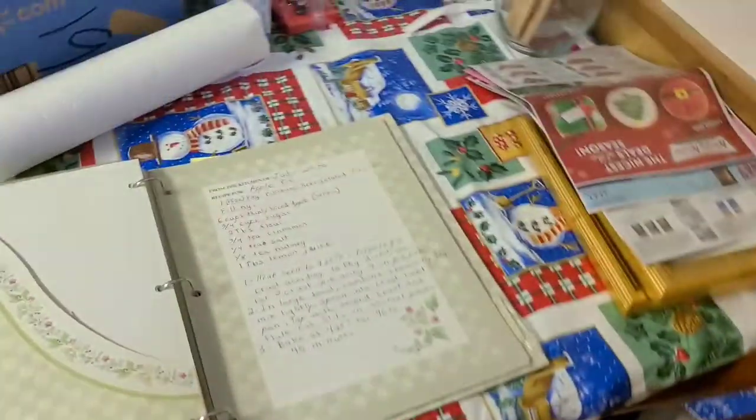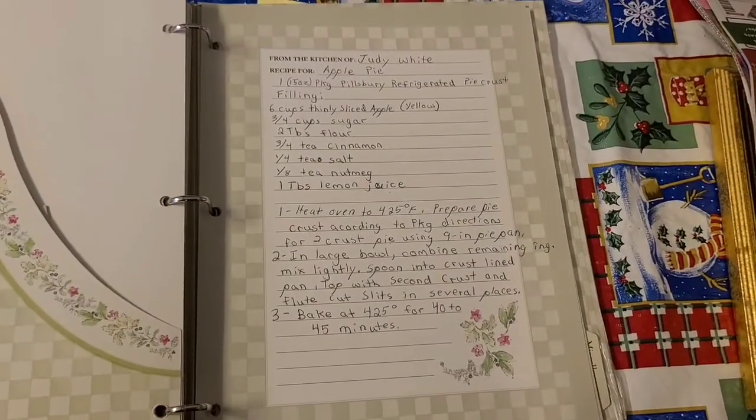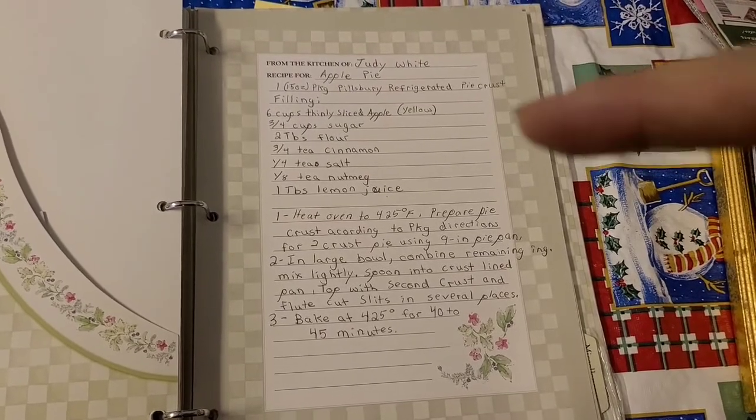Okay, I am here with another video. I am doing apple pie from scratch, except I'm not going to do the crust — not worth doing the crust. So I am doing the filling by hand. This is a recipe that I have gotten from my husband's aunt Judy.